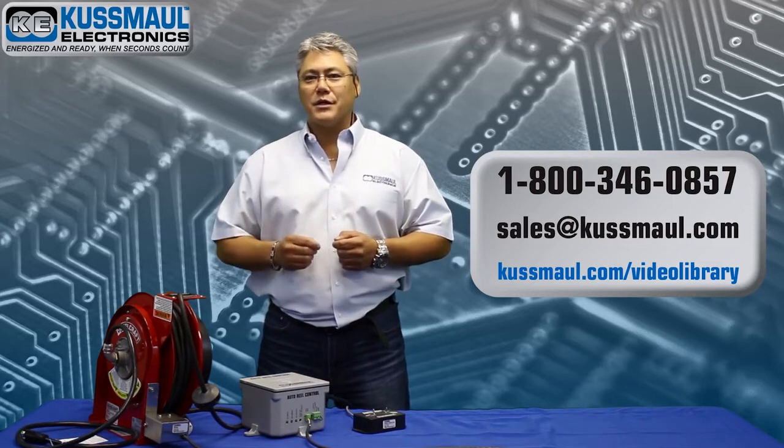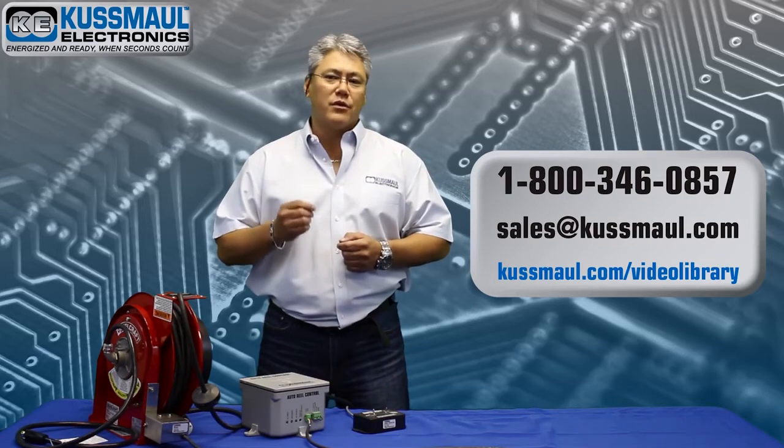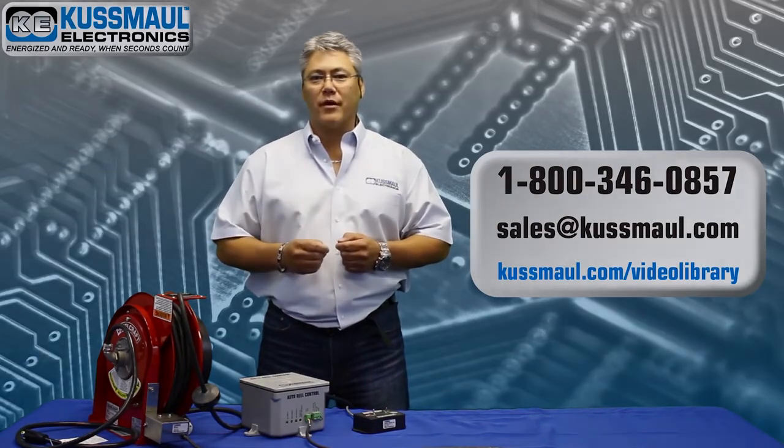Again, thank you for watching our video. This and other videos can be found at www.koosmoil.com/video-library.